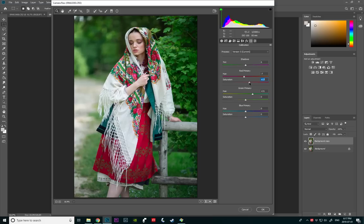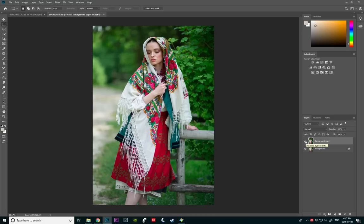Now on the red primary, I'm going to go this way and saturate the reds a little bit more. That looks really good to me, and that's all I'm going to do here. I'm going to press OK. So here's the before and after — as you can see, we're already getting so much more of that green and red, and I think it looks really, really beautiful together.